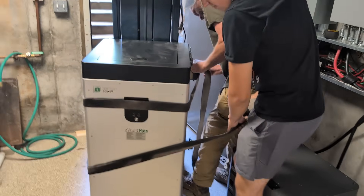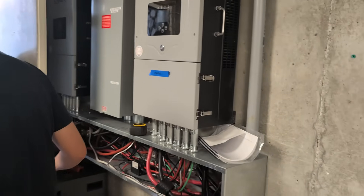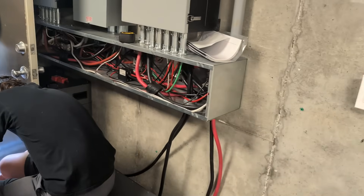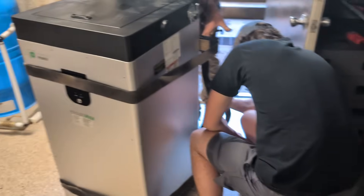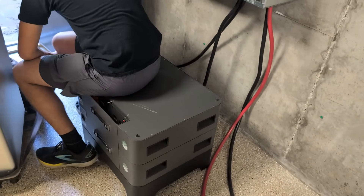Engineer 775 here on a site you might have seen before. We've got two 12Ks installed and had two Evolt Max batteries. The customer wasn't here when we did the install — he really wanted his batteries tucked up underneath, and it bothered him that these batteries were out here in the open.